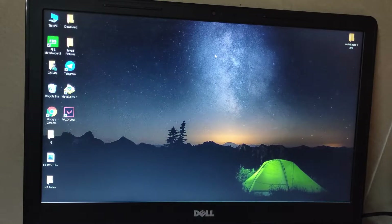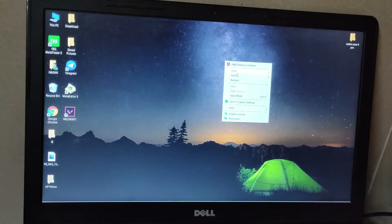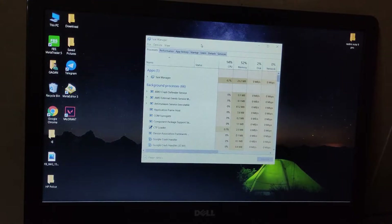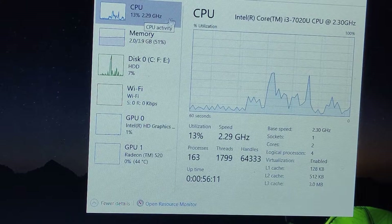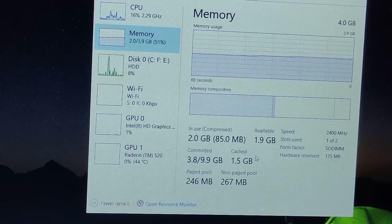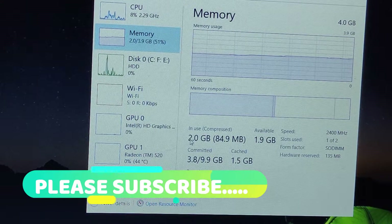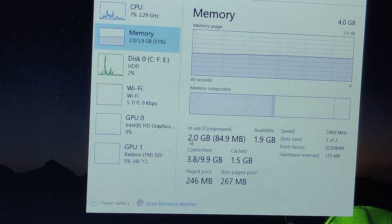First, I'm going to show you the specifications of this laptop. Here is the Task Manager so you can see for yourself. The CPU is an i3 7th gen — a U-series low-end CPU — and 4GB of RAM.